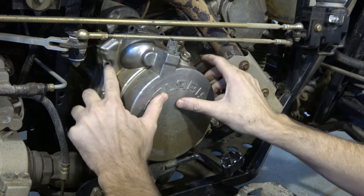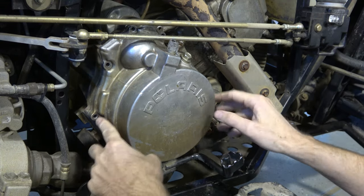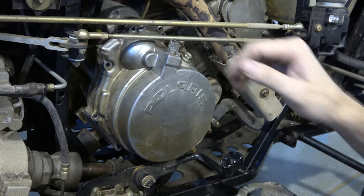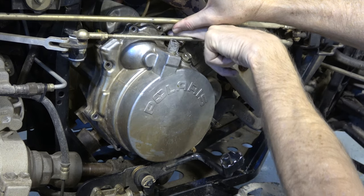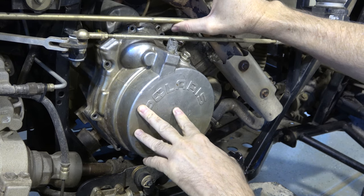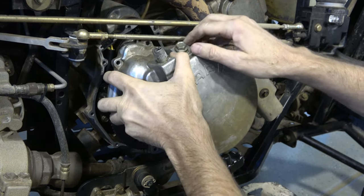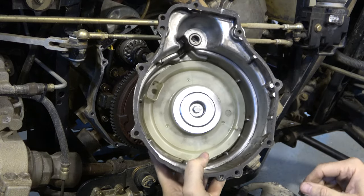You've got one, two, three, four, five, six, seven, eight, nine bolts. The top left one is a longer bolt, at least on mine. Just above that bolt there's a small hole — my initial instinct was 'did a bolt break off in there?' but it's actually just a guide pin. To get the cover off you've got to press down, kind of finesse it around, and there you go.